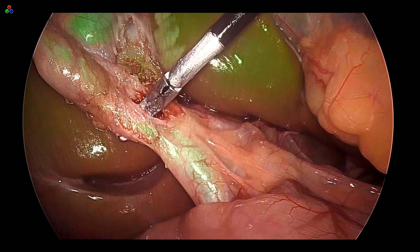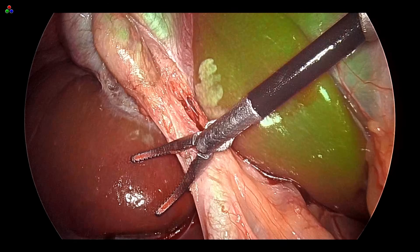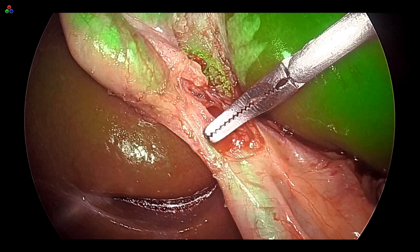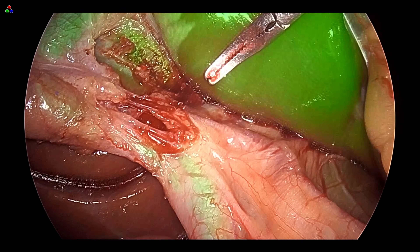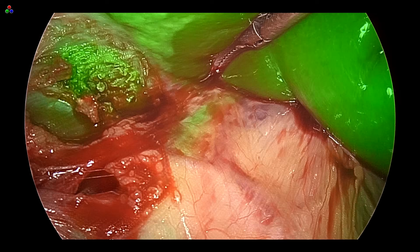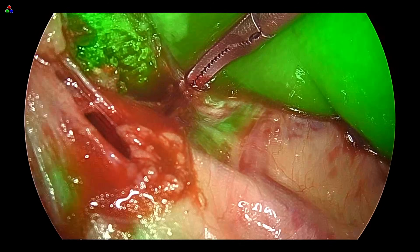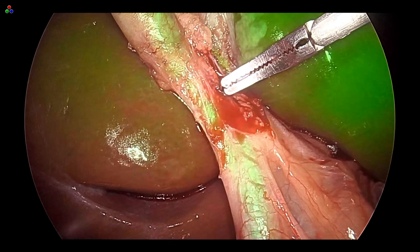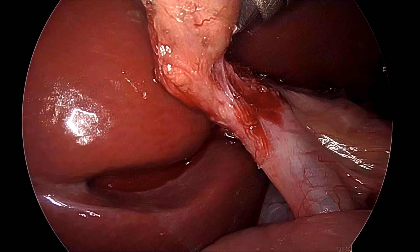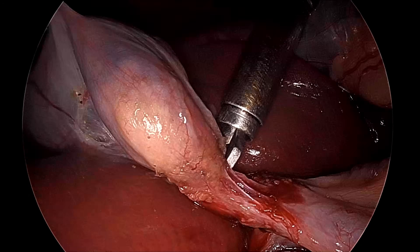We can see the critical view of safety. We will turn the ICG on and you can clearly see the CBD — this is the CBD, this is the cystic duct, and there is the common hepatic duct. If you push the telescope inside then you can see the entire common hepatic duct together with the right and left hepatic ducts. We will now clip the artery first, and while clipping, both limbs of the clip applicator should be visible.